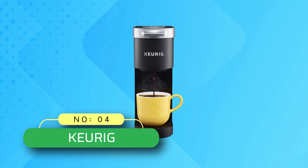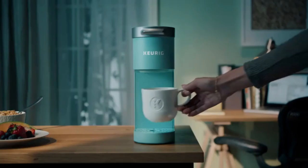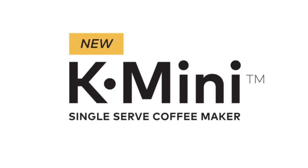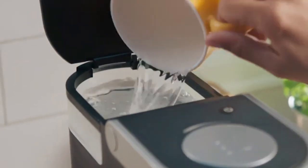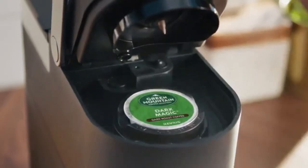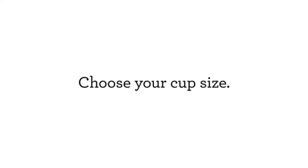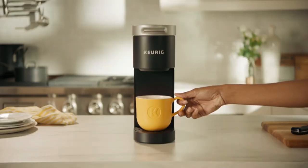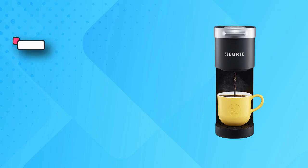Number four: Keurig coffee pot made in USA. Perfect for small spaces — brew any cup size between 6 to 12 ounces with Keurig K-Cup pods. One-cup reservoir: just add fresh water for each brew. Fast and fresh-brewed coffee made in minutes. Cord storage for easy transport and tidy countertops. Travel mug friendly — removable drip tray accommodates travel mugs up to 7.0 inches tall.